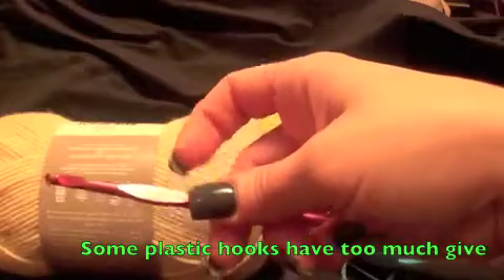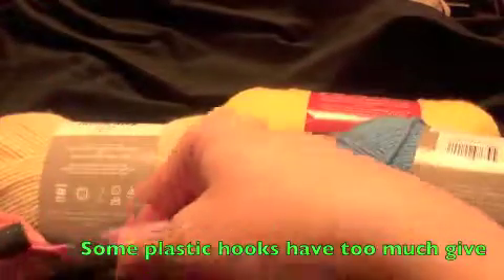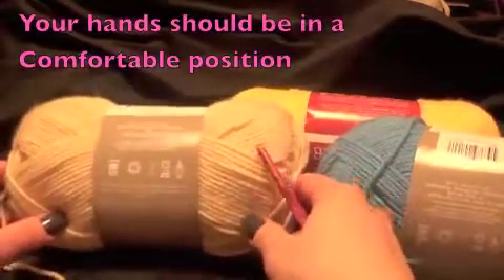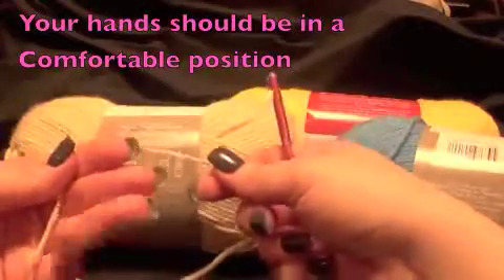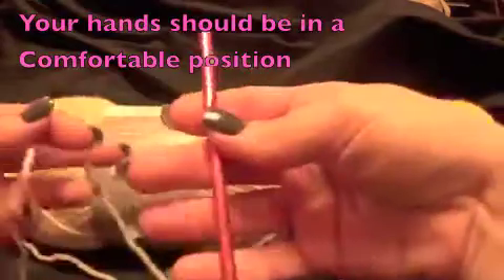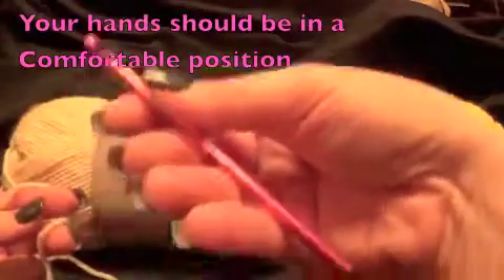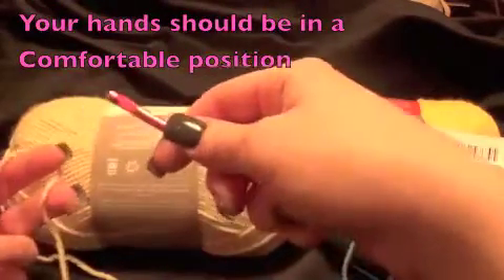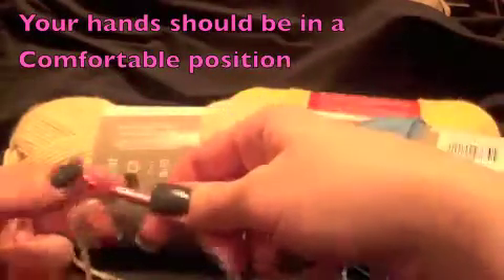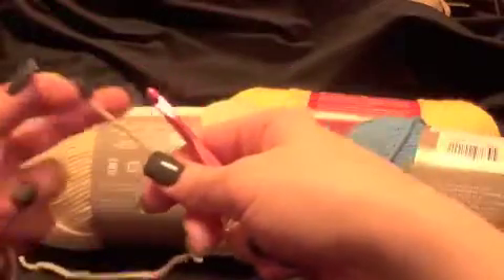I suggest aluminum hooks for beginners because they don't have give, and if your tension isn't great just yet, it will give you a more even tension. You figure out how you like to hold your yarn — this is how I hold mine, wrapped around my index finger and held with my pinky. This is how I hold my hook, which is usually basic. Some people hold it a different way — however you're comfortable. So let's get started.